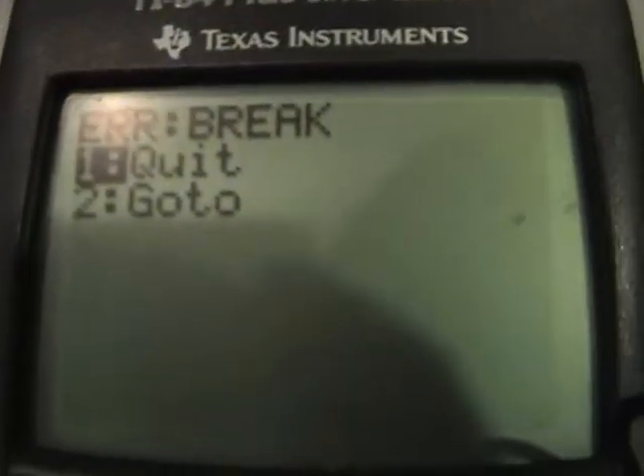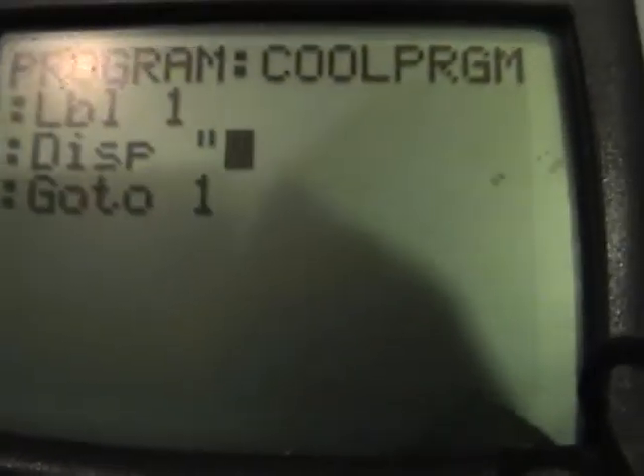What you have to be careful about is that if you hit ON, it's going to break — which means it goes back to the program menu and they're going to know, oh my gosh, you're completely punking them. So what you have to do is make up a reason to borrow their calculator.